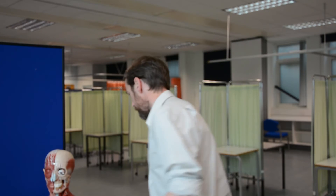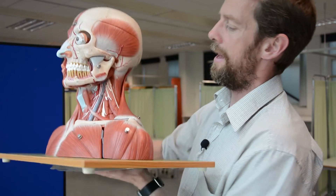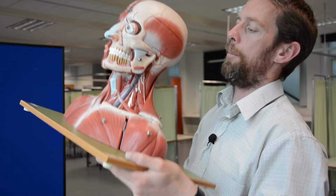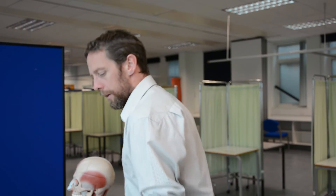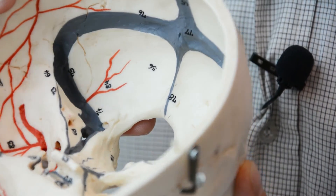The internal jugular vein runs through the neck - and here it is on this model. I've taken the sternocleidomastoid muscle off and there is the internal jugular vein. Big vein. Draining all that blood from the cranial cavity, from the brain, back to the circulatory system. So there you go - the dural venous sinuses: that's what they are, that's how blood gets there, that's what they're made of.